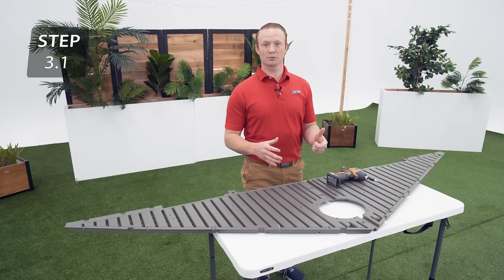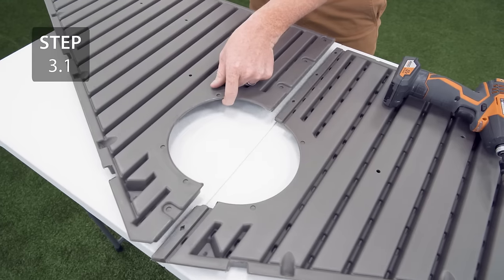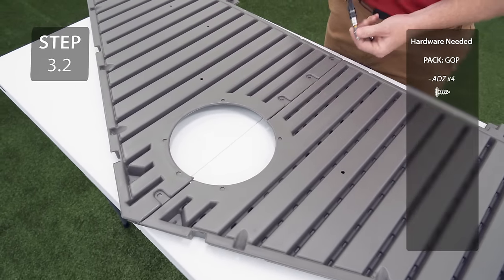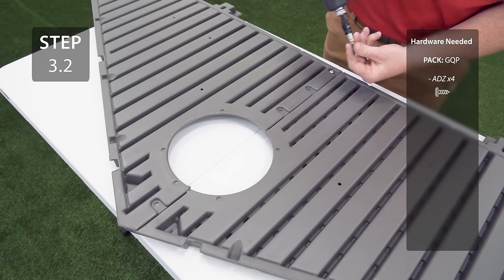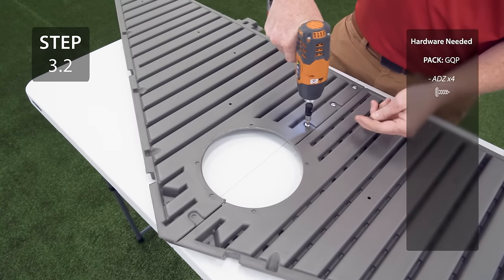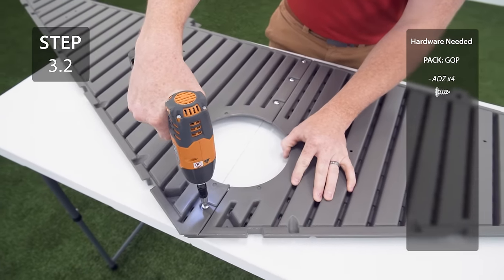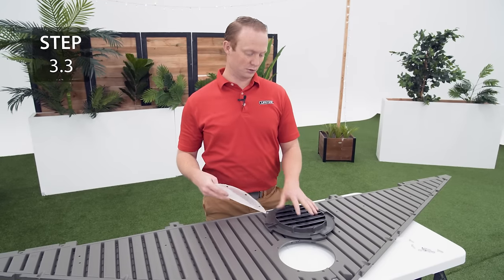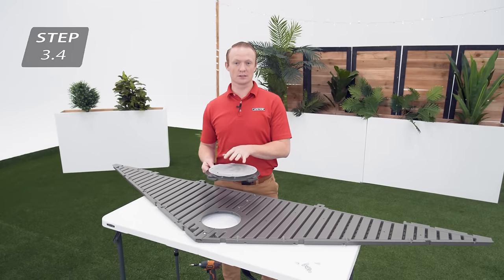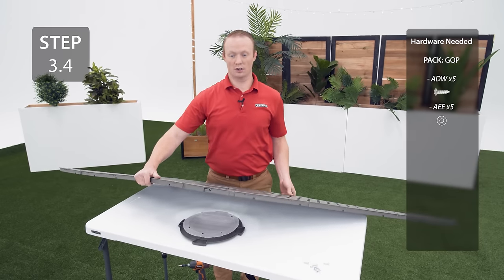There are two sets of gables but they will come in four pieces. We're going to start with the gable that has a straight edge at the bottom. Align the gables in the middle and secure with the hardware. Align the holes in the screen with the holes in the back of the vent, then place the vent and screen on the front side of the gable. Line up the holes and secure with the hardware.